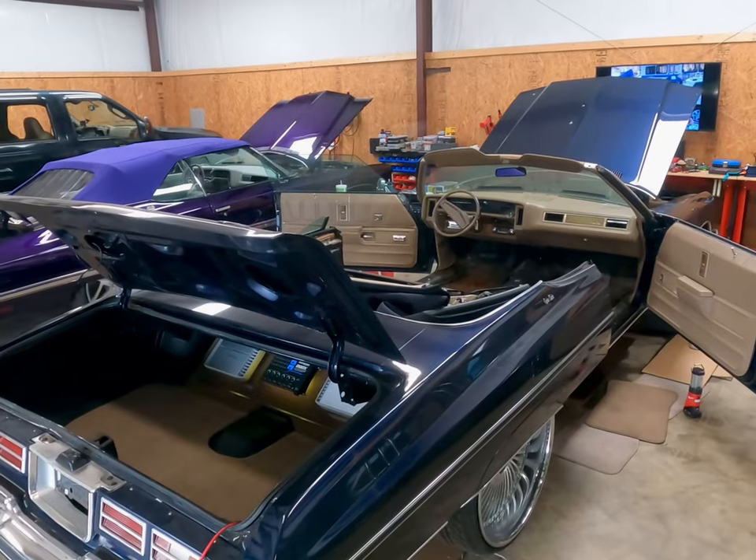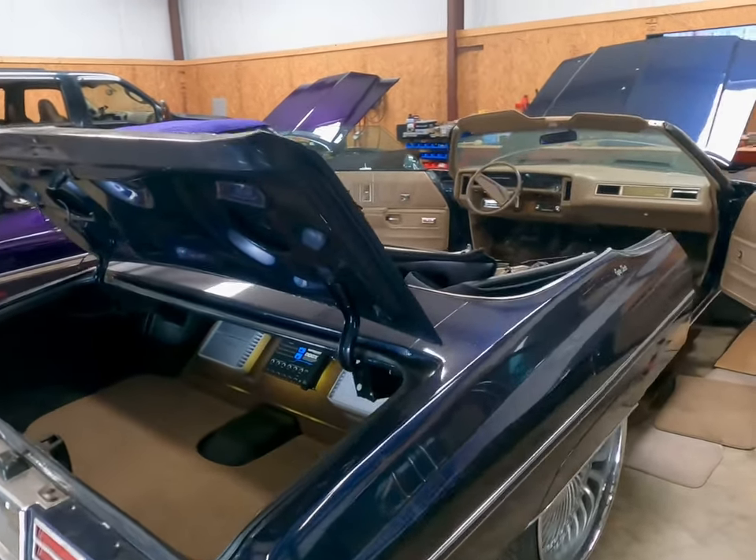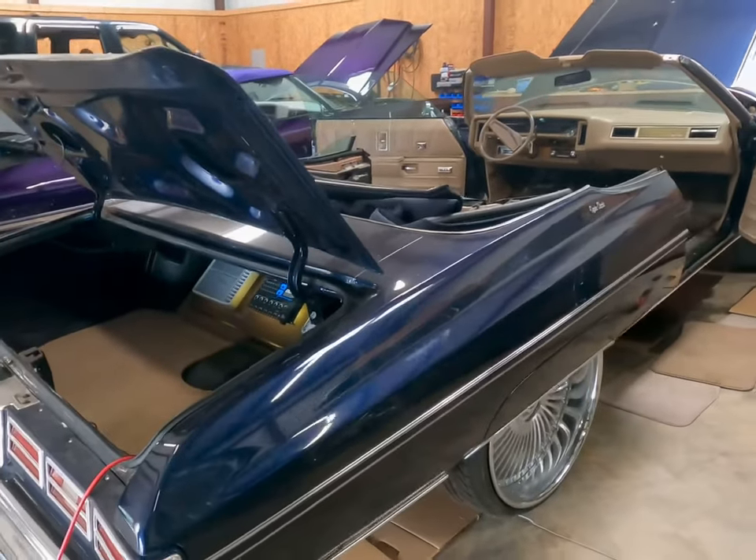All right, everybody. I'm BJ from the 478. I greatly appreciate you tuning into my channel. This is episode five of this 1975 Caprice Classic build.